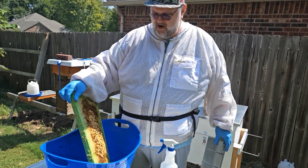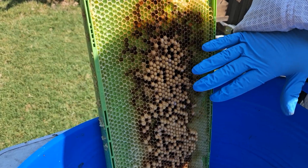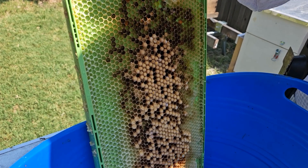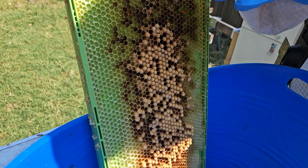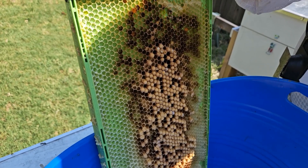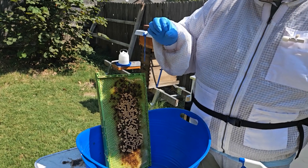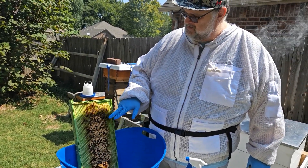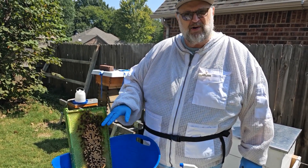This green frame here — if you've watched this hive before — has been in the freezer, so the bees inside will have died. This is part of integrated pest management. The drones take longer to emerge than any of the other bees. So what we do is use this frame, which is green and has larger cell cavities. When the bees build it out, they'll build it as a drone frame, and the queen will lay only drone eggs in it.